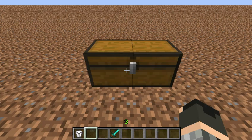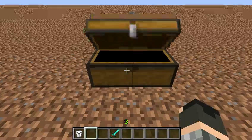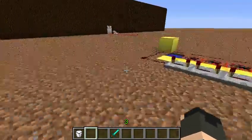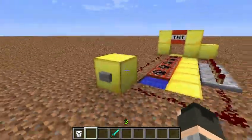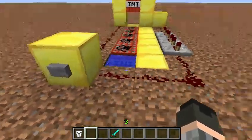So today we're going to make a cannon — not like a cannon cannon, not one that just shoots. It's actually a TNT cannon. So you'll need a button, TNT, a block of butter or gold, whatever you call it, redstone, a redstone repeater, and a water bucket. You don't have to do butter or gold — you could do a block of anything, like if you're making a pirate ship or something.